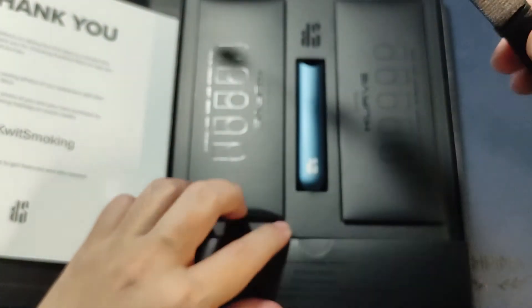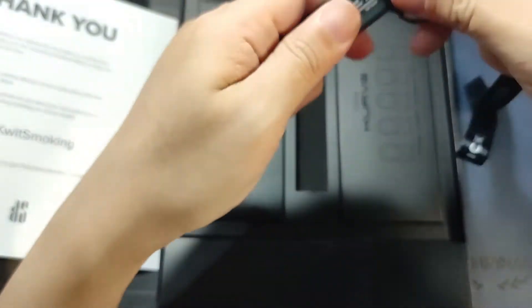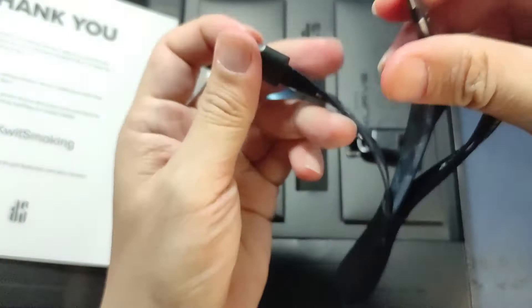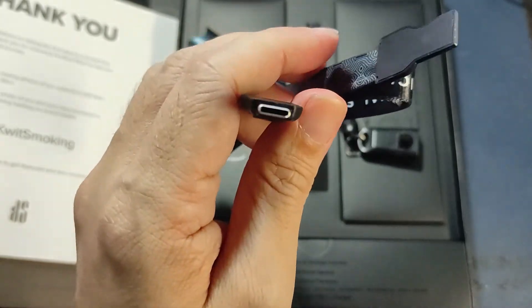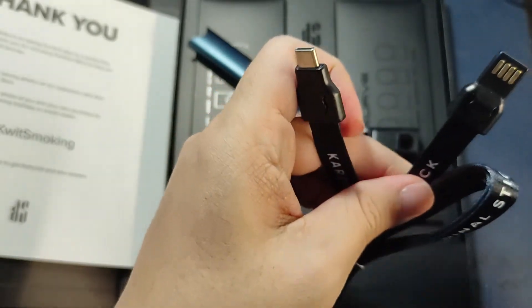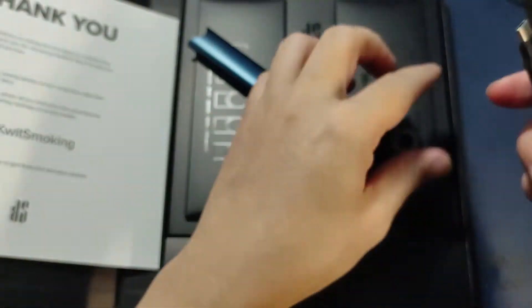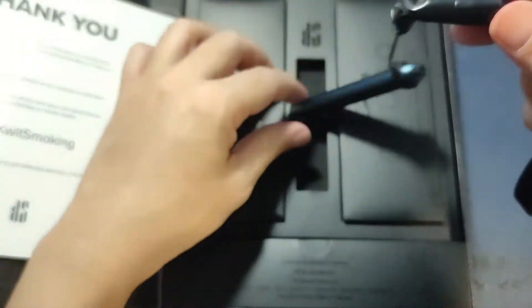At the bottom is a lanyard that you can use to wrap around your unit so it doesn't get lost — you can just hang it around your neck. One good thing about the lanyard: if you open it, it's actually a Type-C cable connector. So you won't lose your cable and you don't need to carry it around anywhere — just around your neck, which is actually so cool.